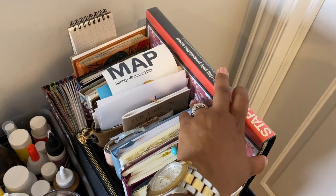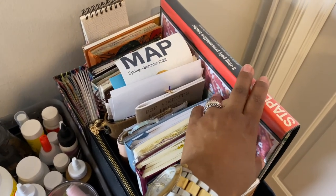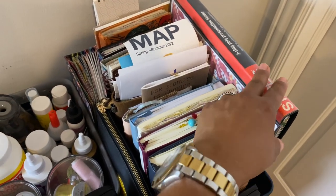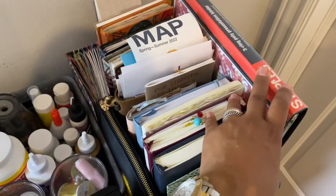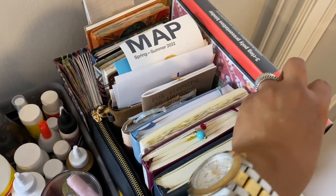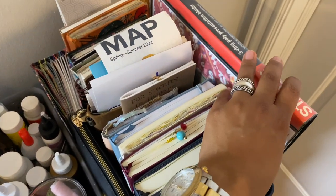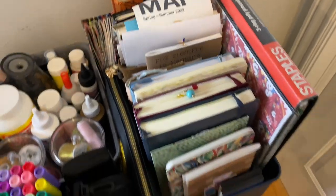And this is a birthday book that my son really, really loves. His teacher in first grade asked all the students to make one — on their birthday they get to share their birthday book. It's basically one picture for each birthday they've celebrated so they can talk about themselves. He's been on my back to update it because he doesn't play about his birthday book.